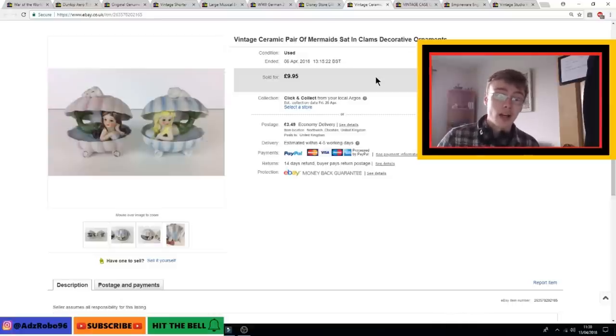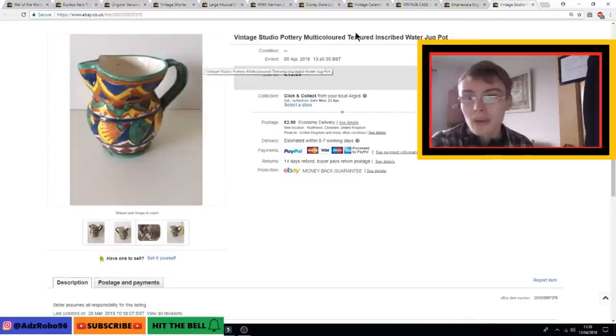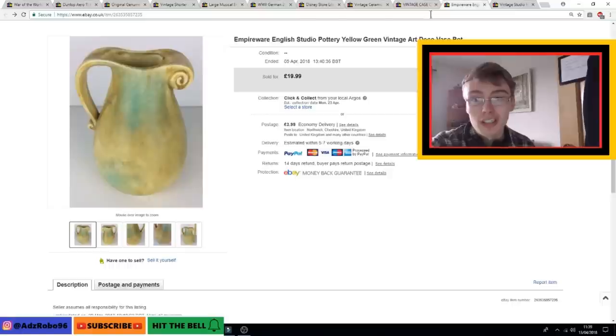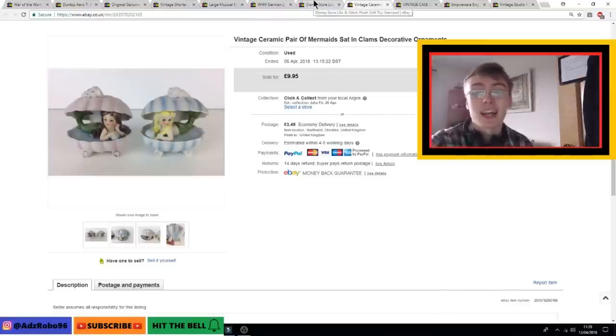Next were these vintage ceramic mermaids — a pair. I wasn't sure whether they were worth listing at first, but I threw them on at my standard £10 plus postage. Got an offer of £7 after a week or two and I just took it, because they owed me hardly anything as they came in a job lot. So a couple of quid at most — quite happy with those sales.